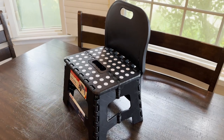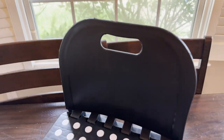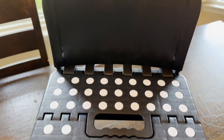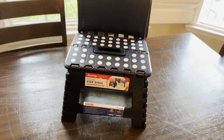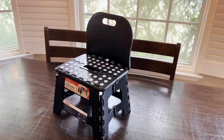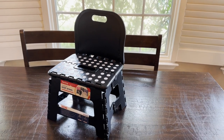He typically sits down there and plays with his toys and things like that. Taking a closer look, you can see the backrest and the handle here to pick it up and easily fold it. This is a second one we got — it's a slightly different style, but so far we really like it.